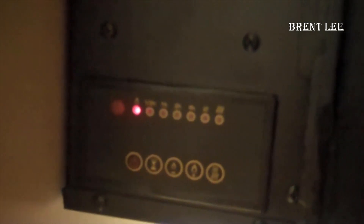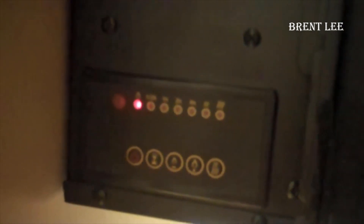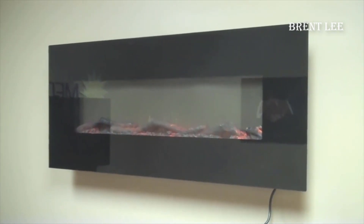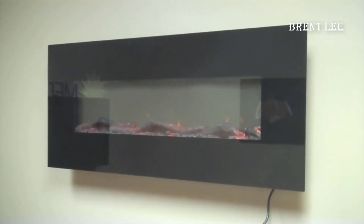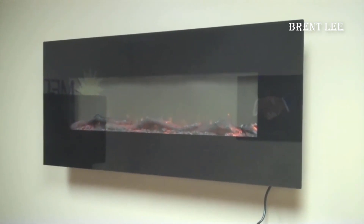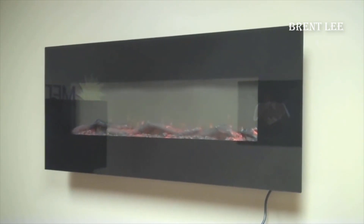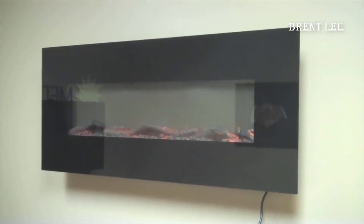In conclusion, the Touchstone Onyx electric fireplace has truly won me over. It's a stylish and effective heating solution that adds a touch of elegance to any room. The combination of its sleek design, convincing flame display, and ease of installation make it a standout choice in the world of electric fireplaces. And with the recent price drop, it's a deal that's hard to pass up. I hope you found this video on the Touchstone Onyx electric fireplace helpful.